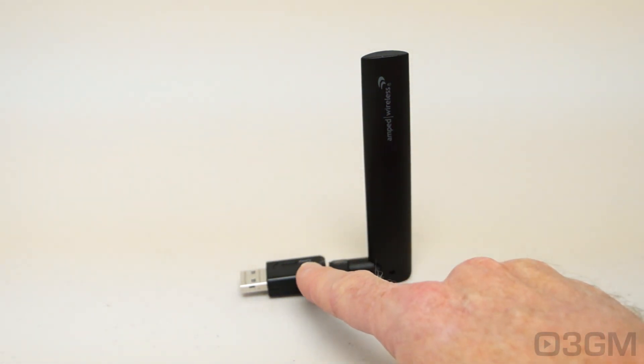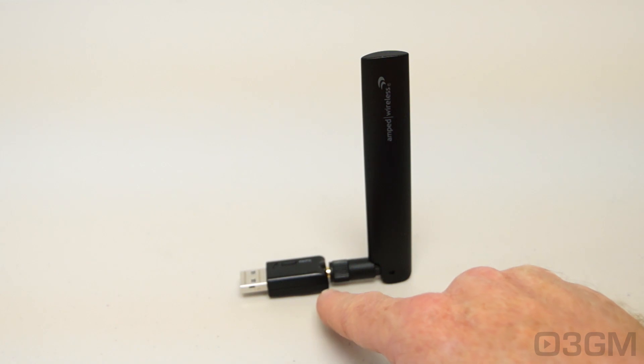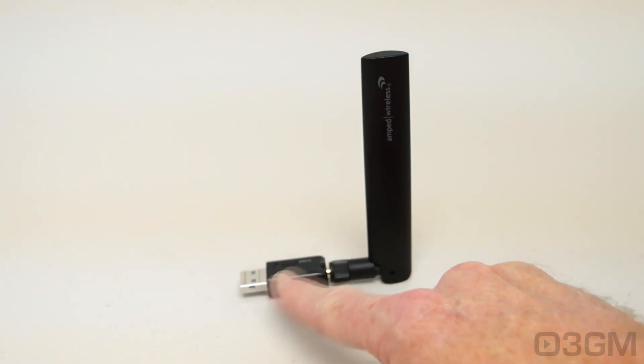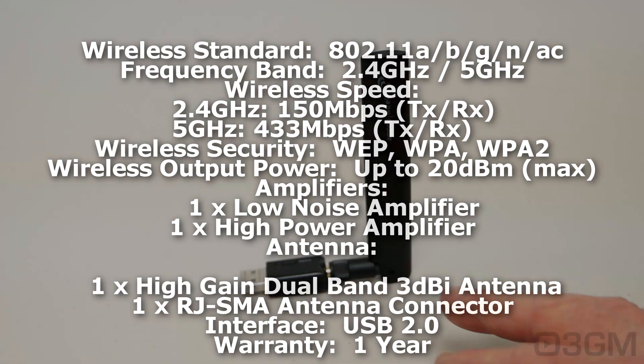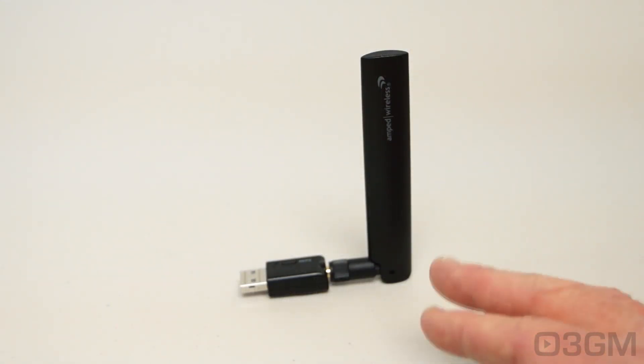Housed inside of it are high power amplifiers and ultra fast 802.11ac Wi-Fi technology. This part is 1.75 inches long. The unit itself can do 2.4 gigahertz and 5 gigahertz networks. The theoretical speeds are 150 megabits per second for 2.4 gigahertz and 433 megabits per second for 5 gigahertz connections.